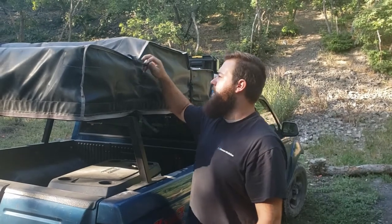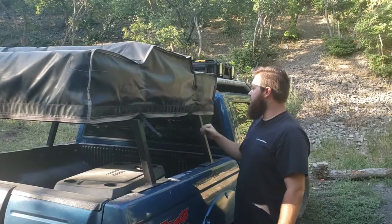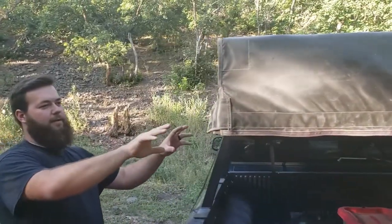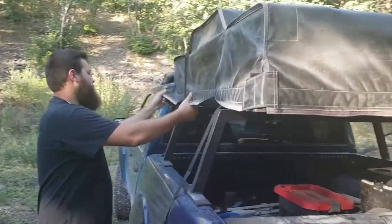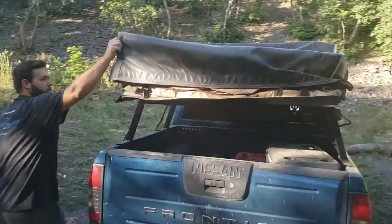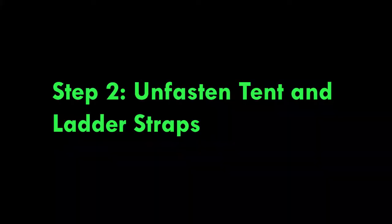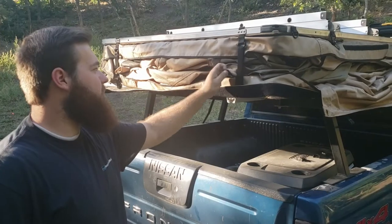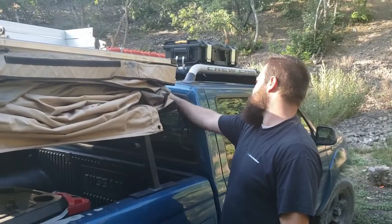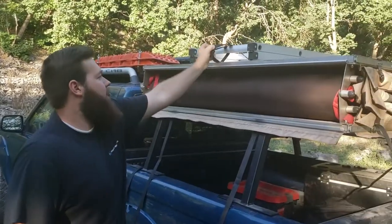You're going to start with two straps — you just need to unfold those off the cover. You're going to have two little patches here that you'll undo, and the whole cover will just go. Once your cover's off, you're just going to have four straps all around the tent holding it down. And you've got a strap to your back.